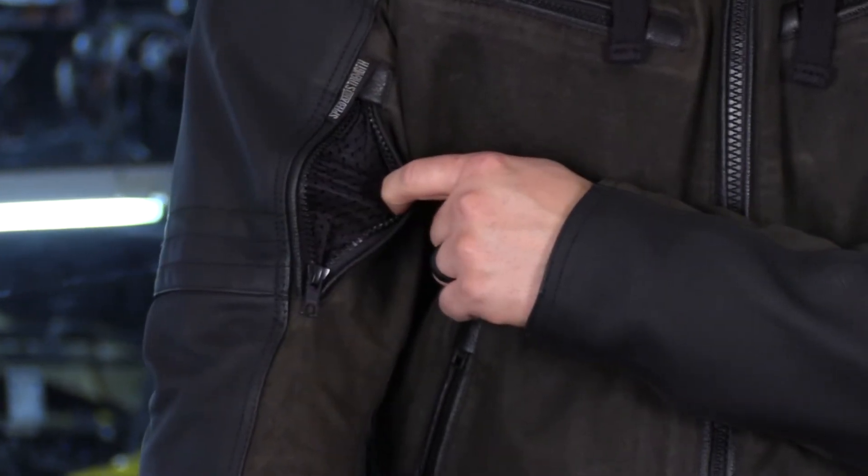You're also going to have exhaust vents, giving you a great flow-through effect to get some air through the jacket. And you will see some perforated areas up on the shoulders and a few pieces on the back near the shoulders.